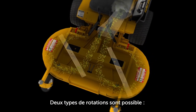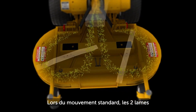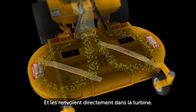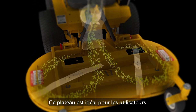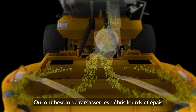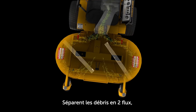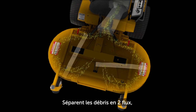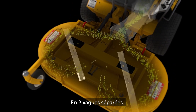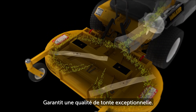Two rotation patterns are available: standard and reverse rotation. Standard rotation blades come together at the front of the deck, moving material directly into the discharge chute — ideal for users who need to collect thick, heavy clippings including leaves and other yard debris. Reverse rotation blades come together at the rear of the deck, moving material around the edges before it is channeled into the discharge chute, providing exceptional cut quality.